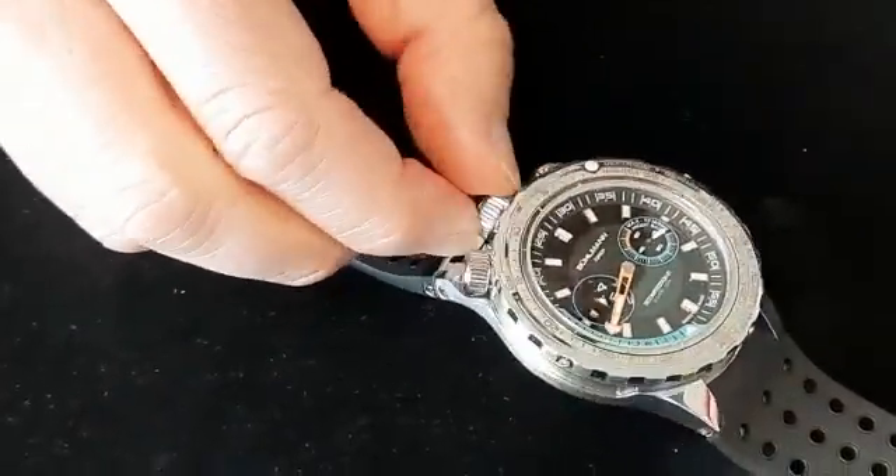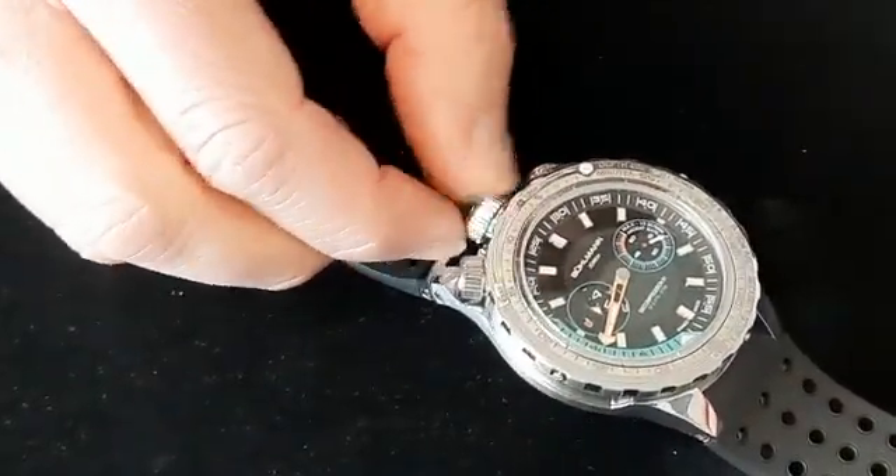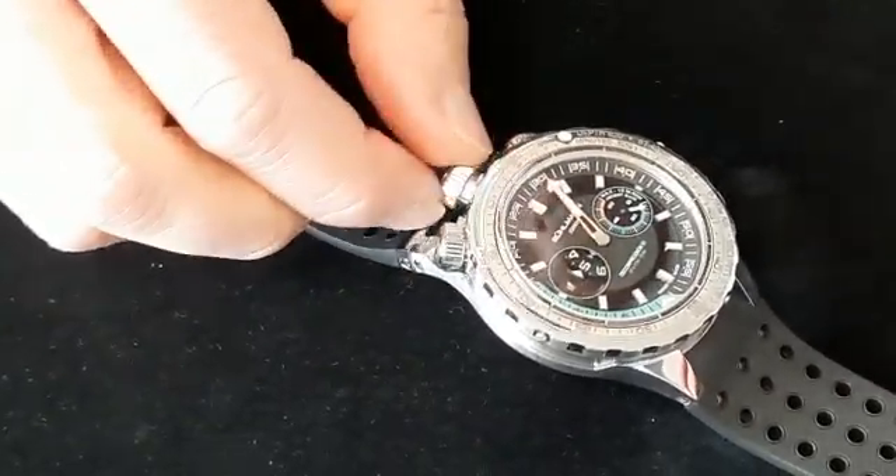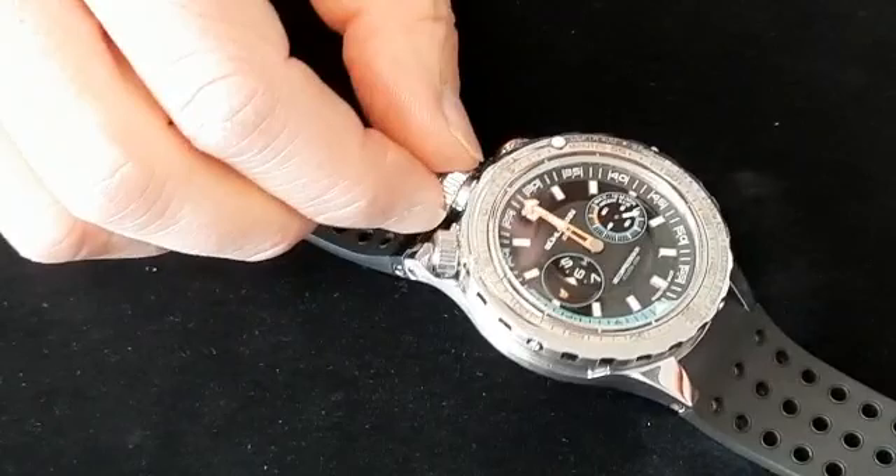For example, to set time, you unscrew the main crown and set your time.